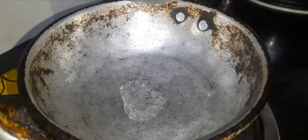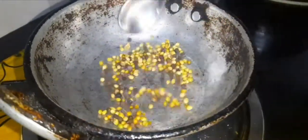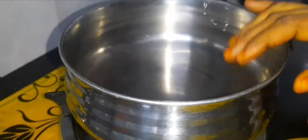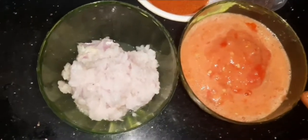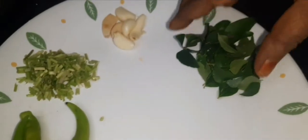Add 1 spoon and 1 spoon. This is the time. Now add 1 spoon and 1 spoon. 3-4 tomatoes, 4 tomatoes. We will add 1 cup of sugar.